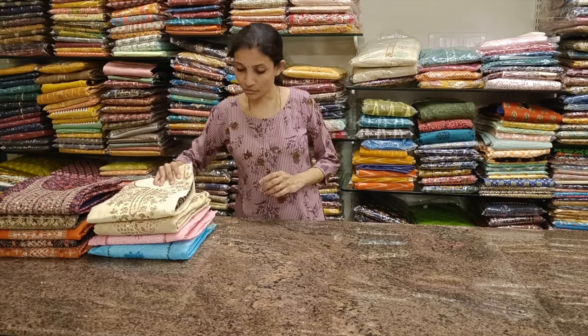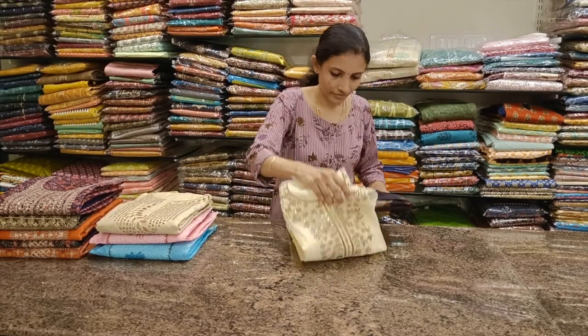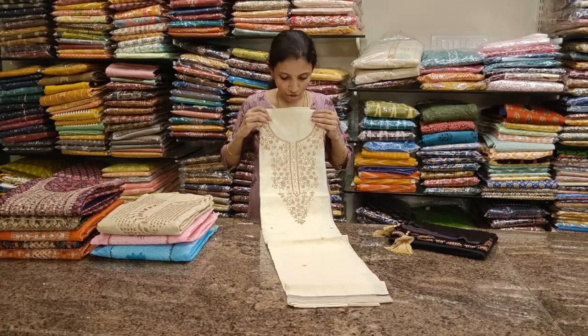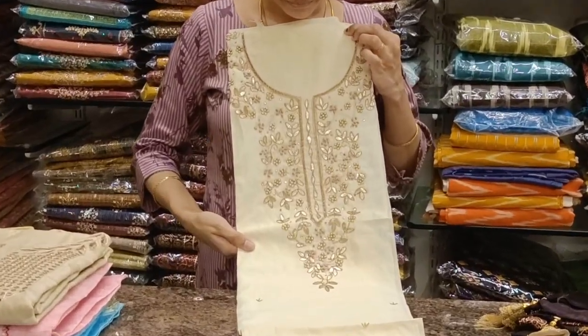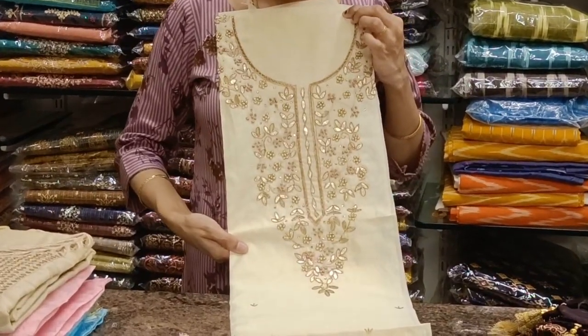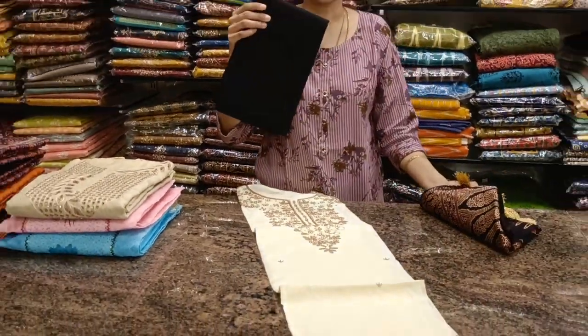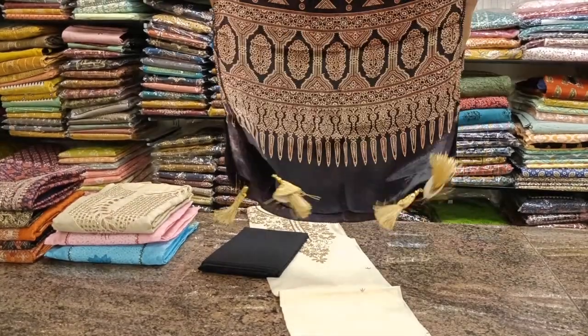Next one: ivory color top with zardosi work for the neckline. Comes with a black color bottom and an ajrak printed stole-style dupatta.